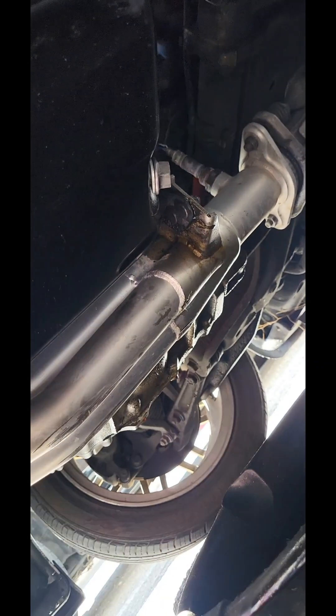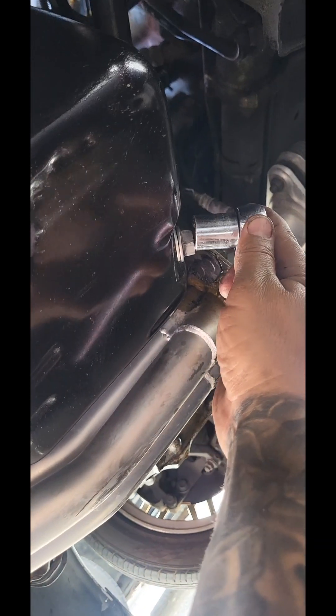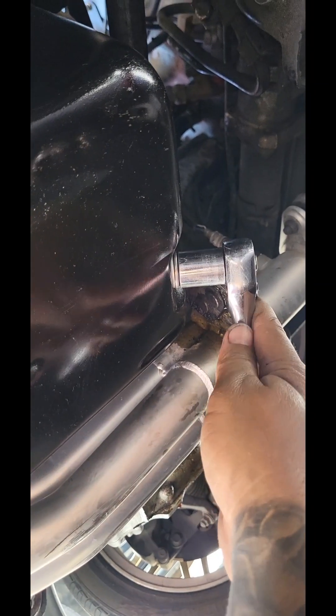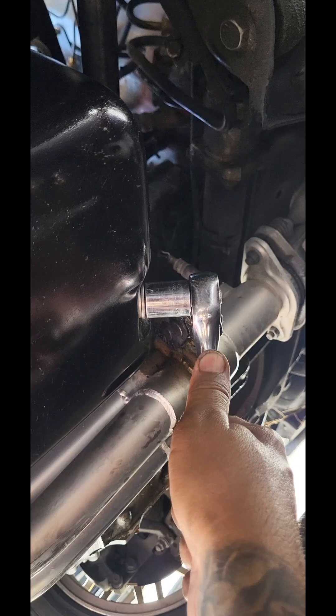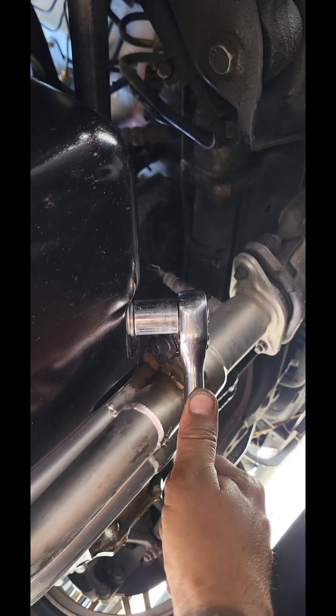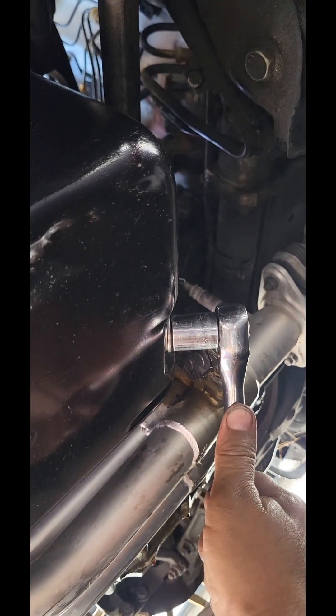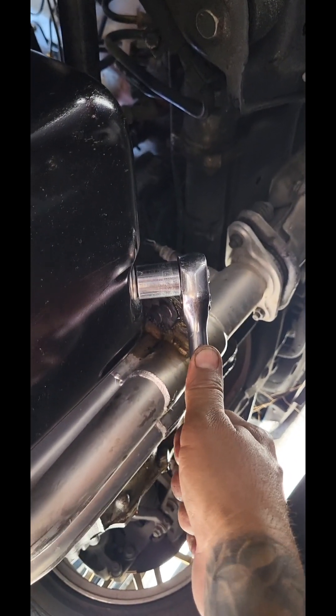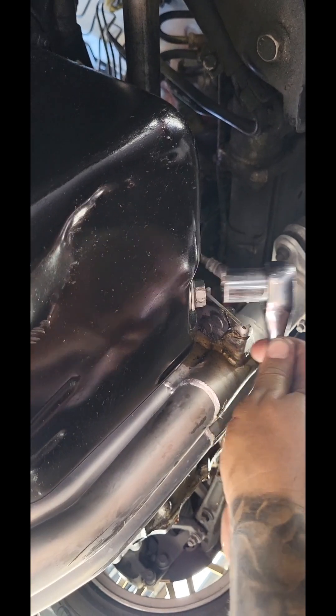You just wipe her down with a rag, get her on there. Usually I like to change out the oil plug washer, but I didn't this time — it's still good, I use it for like five oil changes. Give it a nice little tug, not too tight. You don't want to strip that baby. And that's it. Nice little scar on my new DC headers, but you know that's going to happen especially when you're dropped.